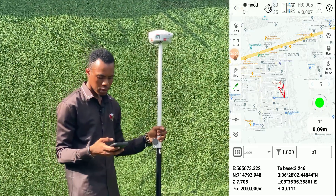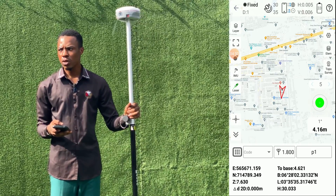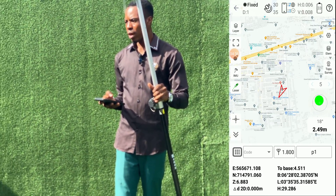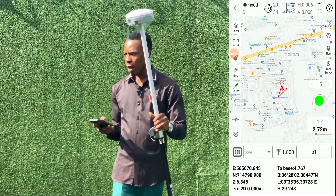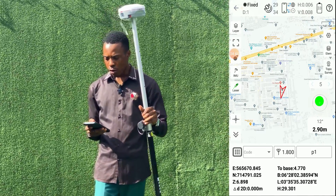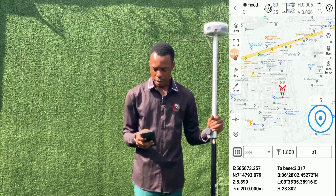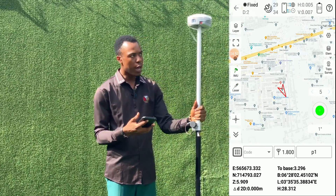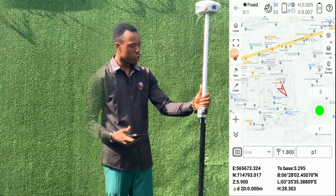Bring the collar like so. If you are taking measurements using the laser, just point the laser to anywhere you want to take measurements from and click on register. You get the coordinate of that point where the laser is pointing. But if you're not making use of the laser, you can turn off the laser and click on IMU. If you're using the IMU, it is taking measurements to the tip of the pole.